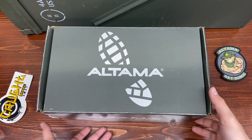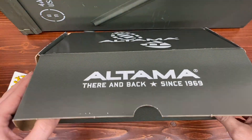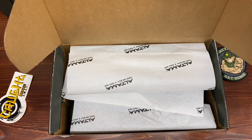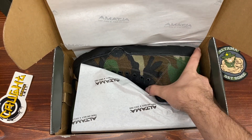As soon as I saw that Altama was coming out with these boots and they were going to be made in the USA, I thought I had to jump on them. I absolutely love the camo pattern. Man, that's a clean pair of boots.